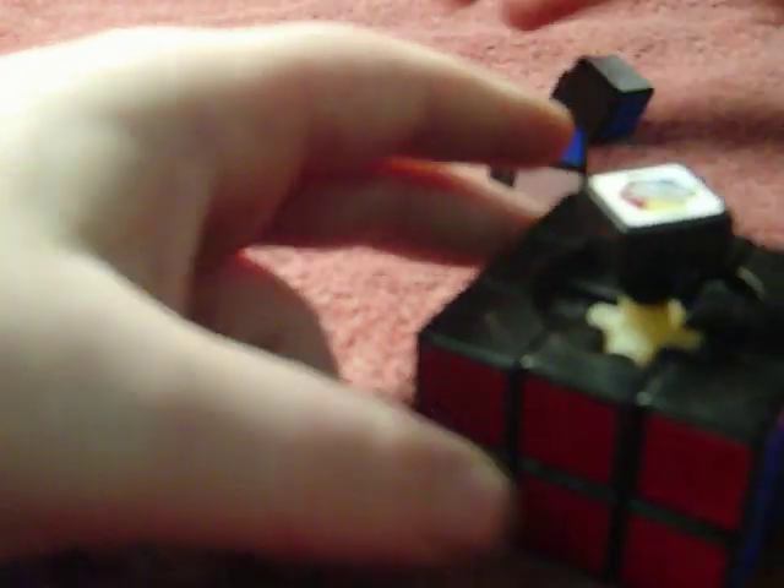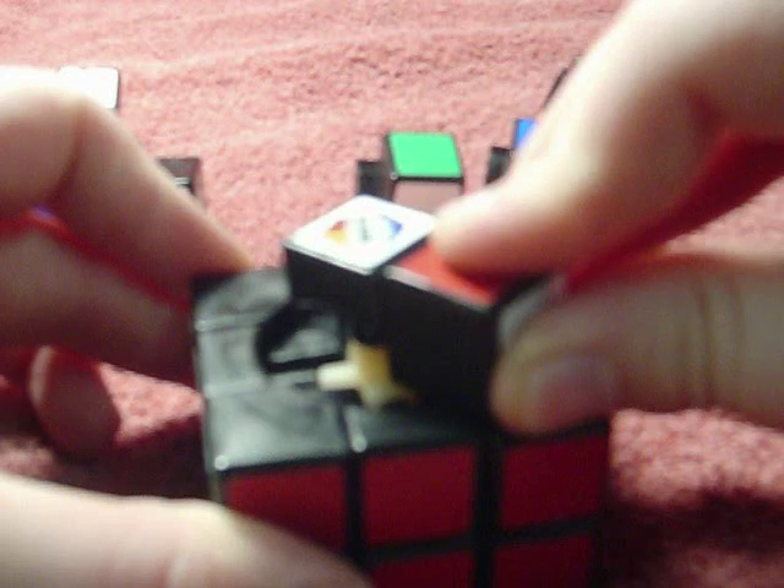It helps if you turn the top 45 degrees. Find a color that you like — let's say red — and just slip it in. Helps if you put it in the right way. Just put it in there like that.